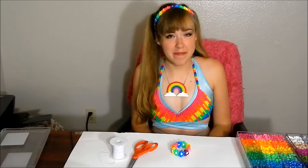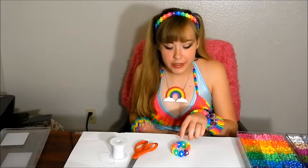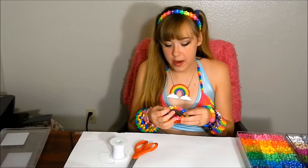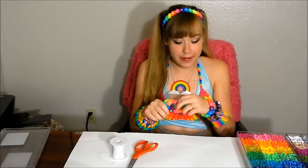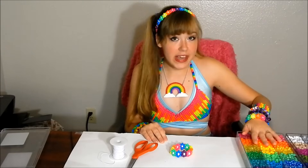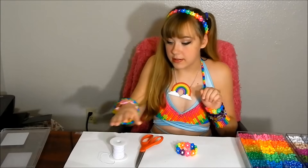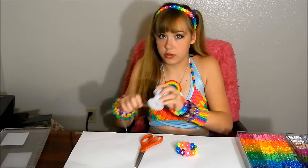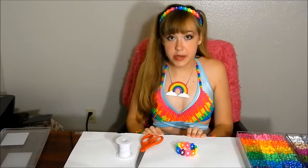Hello everybody, my name is Vicki and today I'm here to teach you how to make some candy. My first tutorial, I'm going to be showing you how to make a cute little flower cuff just like this one. The only materials you're going to need are some beads — you can use whatever color you want — some scissors, and some super stretchy string.